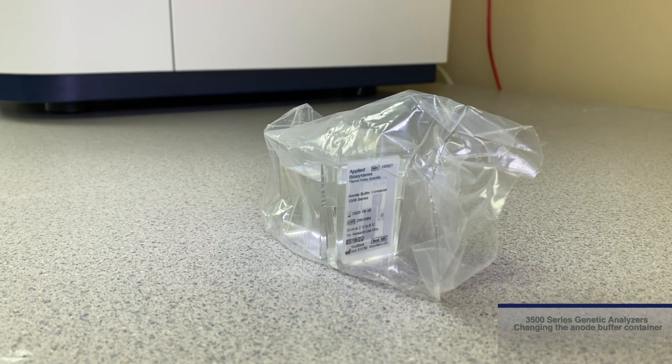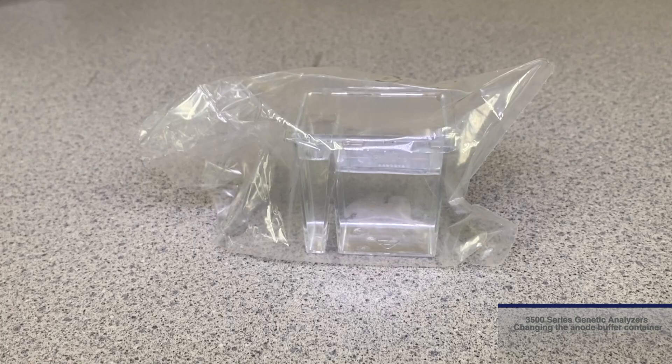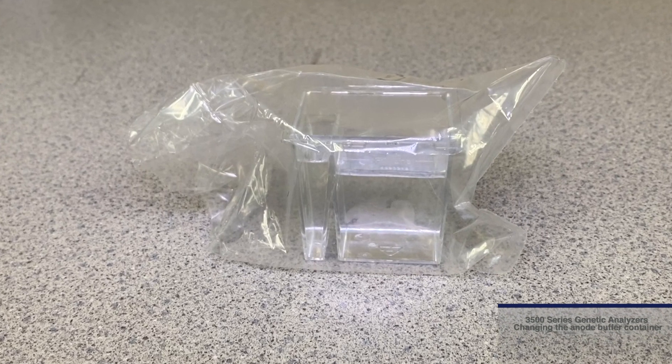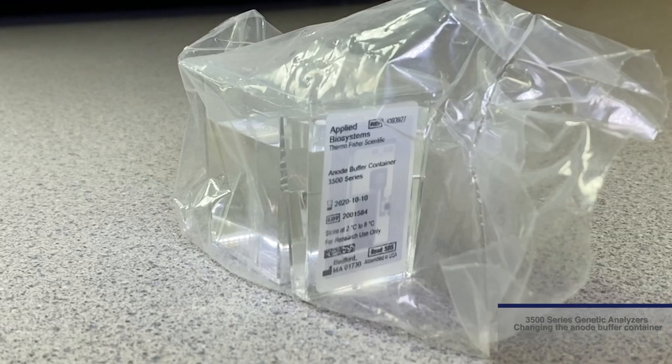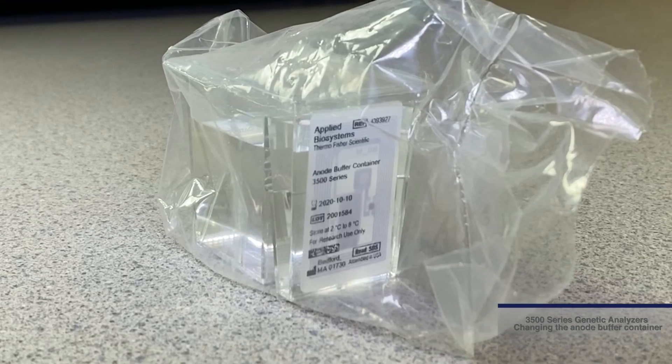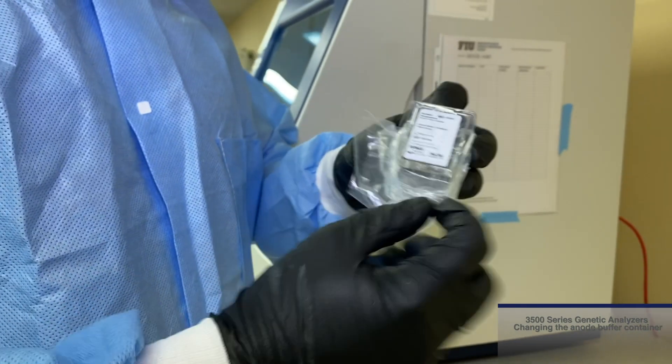The ABC comes in a sealed plastic bag. If any pooling of liquid is observed in the bag, contact your local Thermo Fisher Scientific representative. Allow the ABC to come to room temperature, then remove the ABC from the shipping bag.